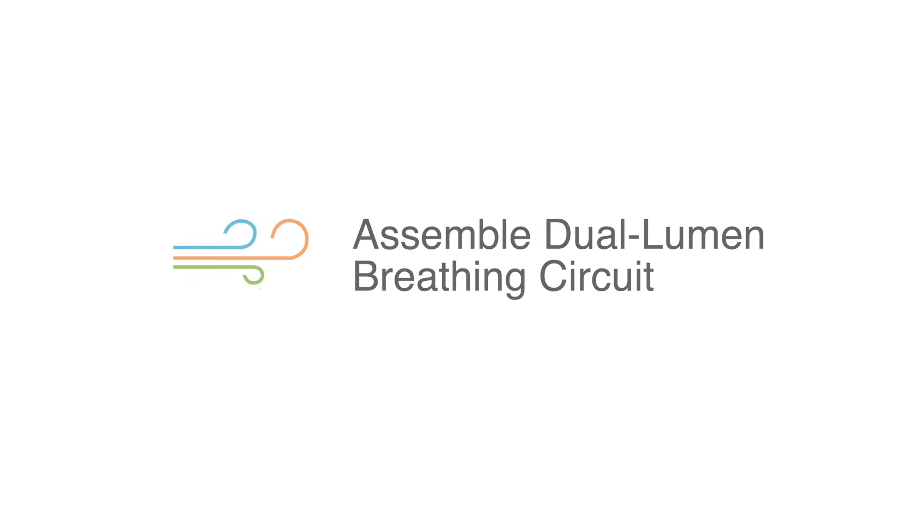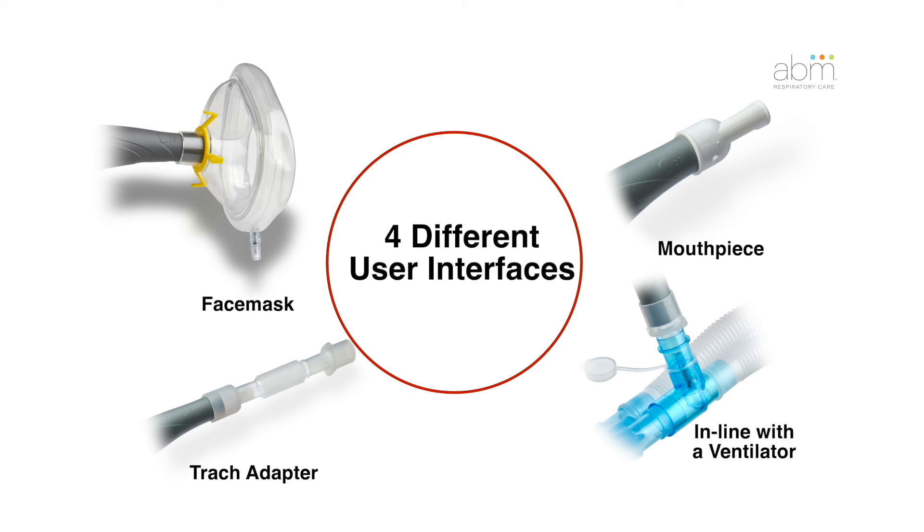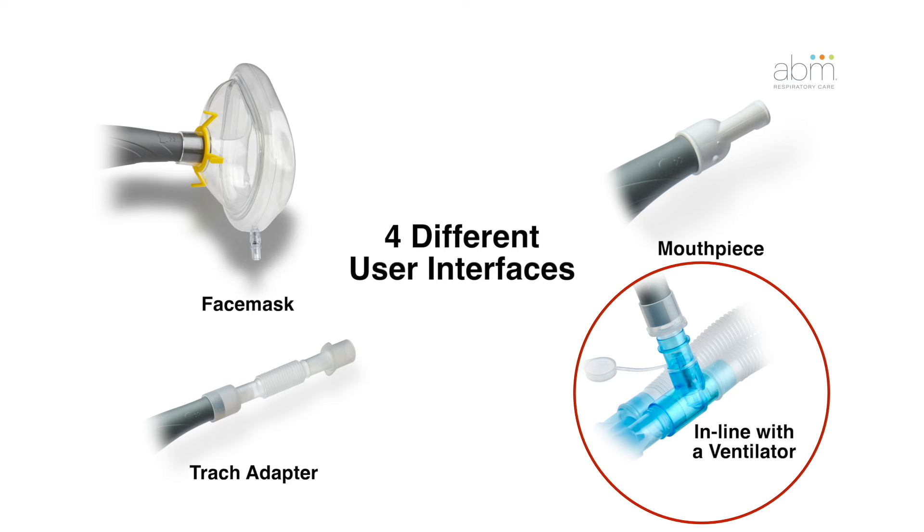Assemble dual-lumen breathing circuit. BioWaze Clear allows for four different patient interface options in the hospital: a face mask, a mouthpiece, a trach adapter, and in-line with a ventilator.